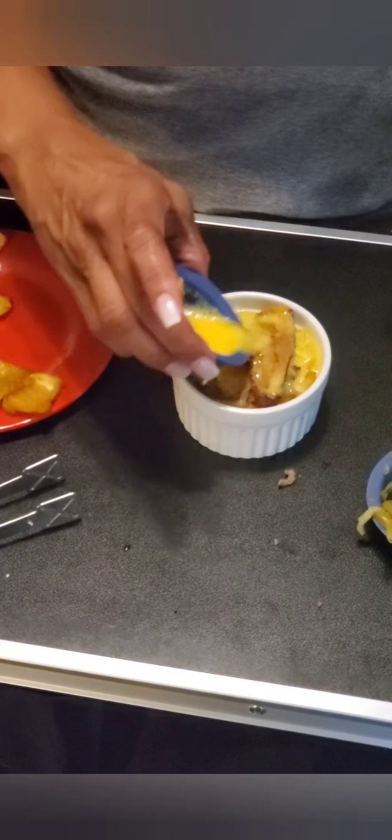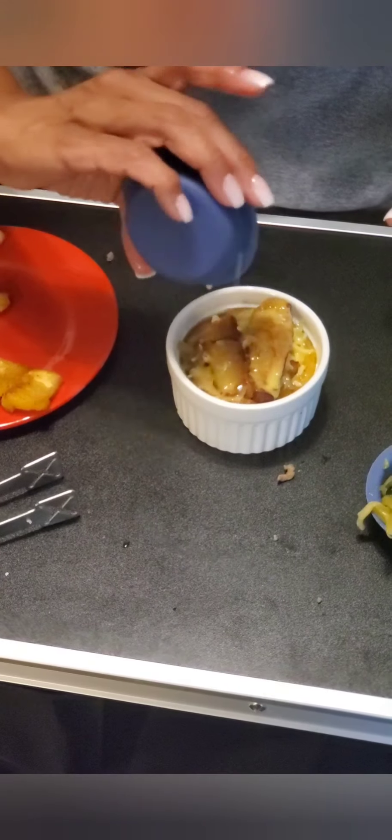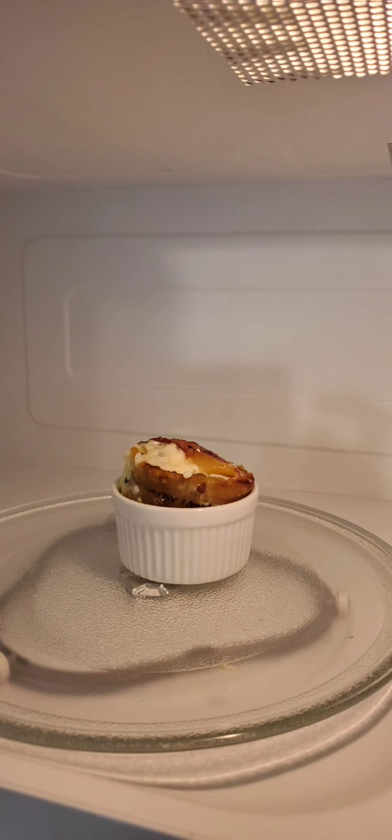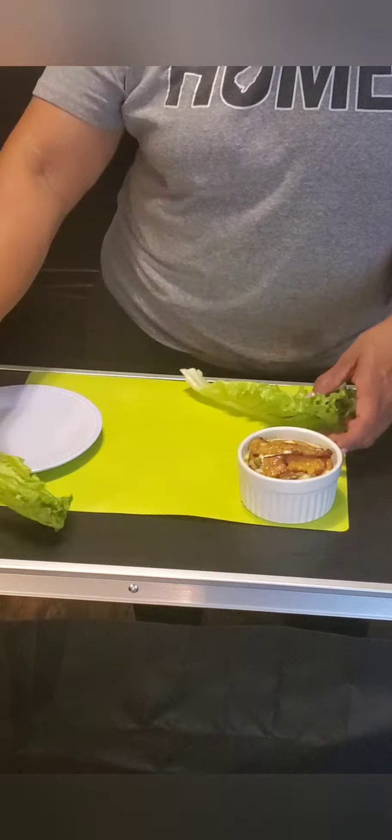In Puerto Rico this dish is made a little bit different — they hold it together with toothpicks and they fry it. This is an easier, much faster way of doing it. Now we're gonna take this and pop it in the microwave oven for a minute and a half. And there you have a pionono.